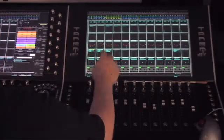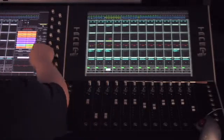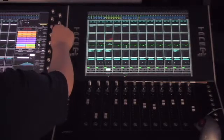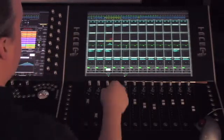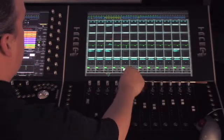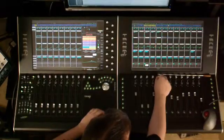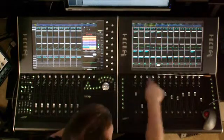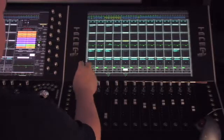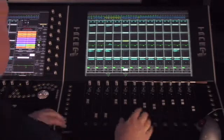You can also use the encoder to go into a particular area of EQ and work on specific things — for example, activating band 3 gain. As soon as you touch that pot, it activates that channel and works on the same parameter. It's like you have an XY grid across these encoders: once you activate a particular parameter for one individual channel, you can move down the row very quickly and set those values across all the rest of the channels loaded into the fader bank.